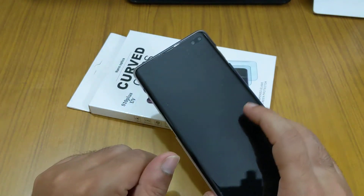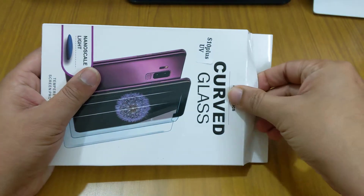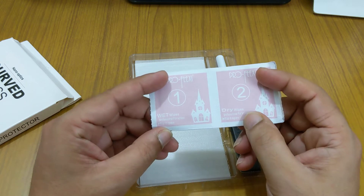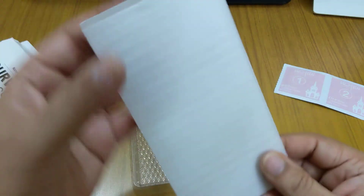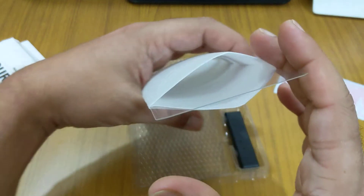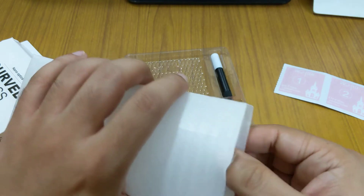We'll see how the installation compares to the Whitestone dome glass and how the tempered glass compares to the Whitestone dome glass. So let's open this up. Inside the box there are two wet wipes and one dry wipe. When I open the tempered glass, I saw that this is not a fully curved tempered glass — it is slightly curved on the edges, but not like the dome glass.